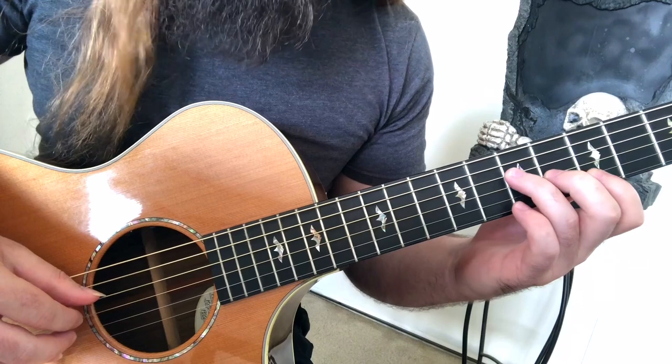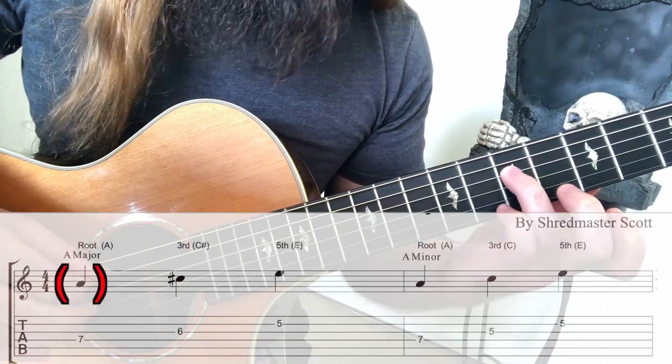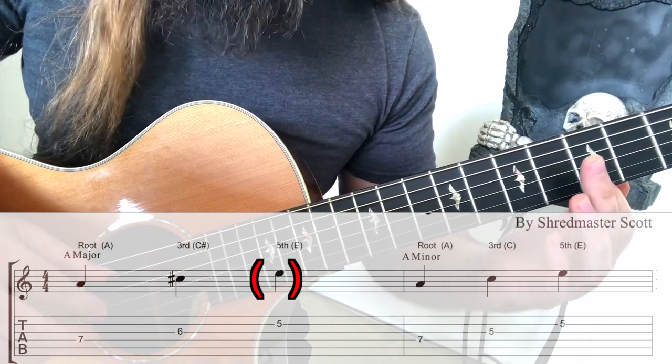So a triad is composed of the root, 3rd and 5th. Or in the case of A major, that's going to be A as the root, C sharp as the 3rd and E as the 5th.